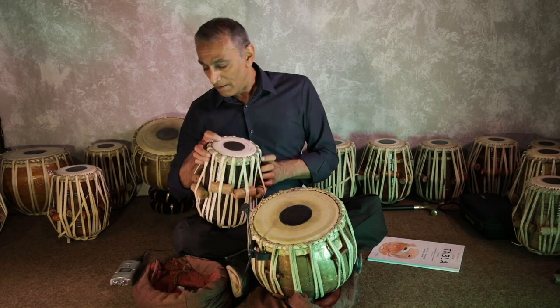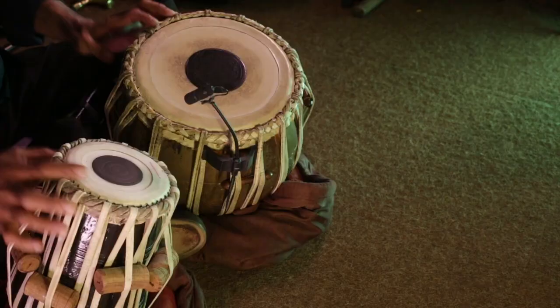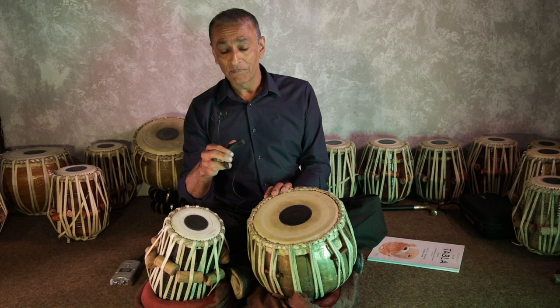Just to let you know, my tablas are resting on the usual cushions which are inside here — I've got one on the other one as well. The microphone I've chosen is a DPA 4099, which is one of my favorite microphones for many reasons.